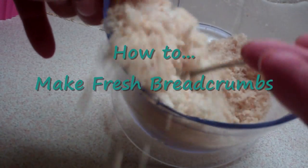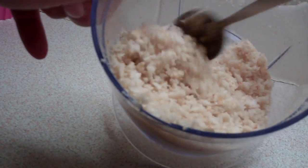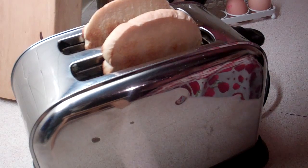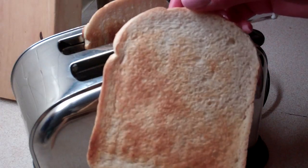How to make fresh breadcrumbs: take two slices of bread — this will make about half a cup, the equivalent of store-bought breadcrumbs. Give them a light toast, just until they start to go brown. That's what you're looking for.